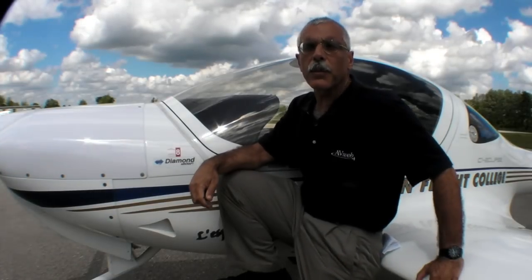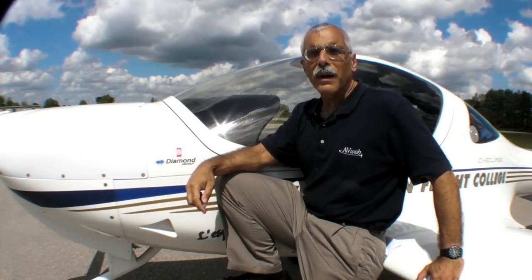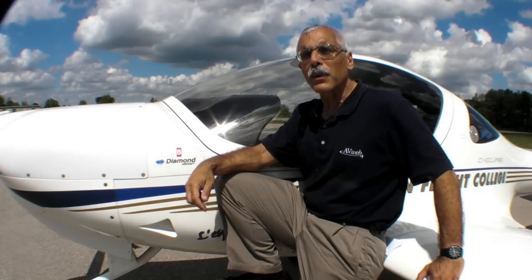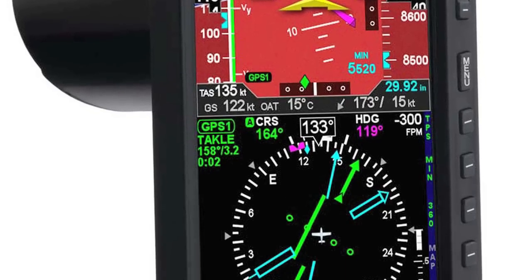Hello everyone, this is Paul Bertarelli reporting for AvWeb and Aviation Consumer. The last time I was here at Diamond's London, Ontario factory, we talked about the Aspen E1000 as an add-on option for the DA20, which is a popular trainer.